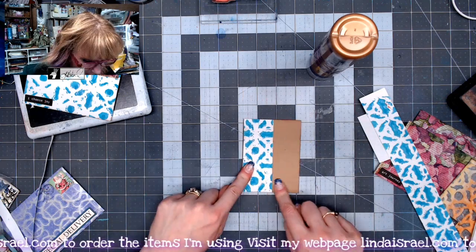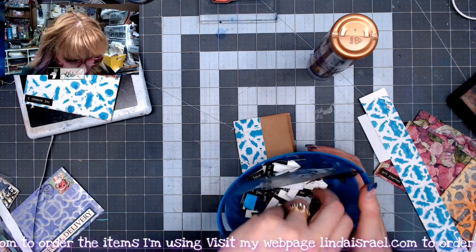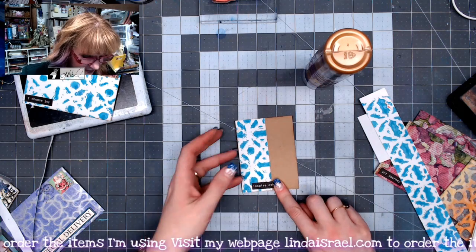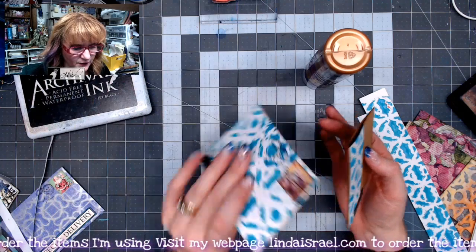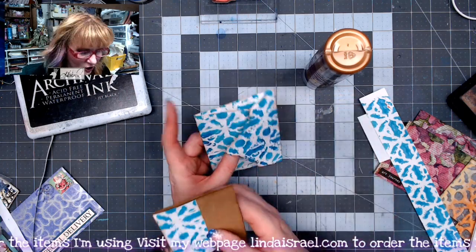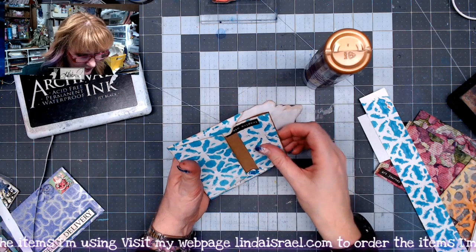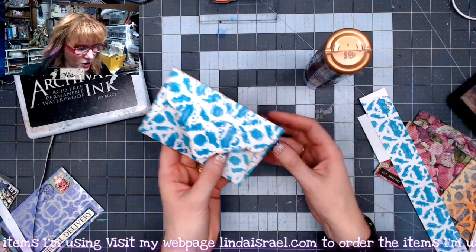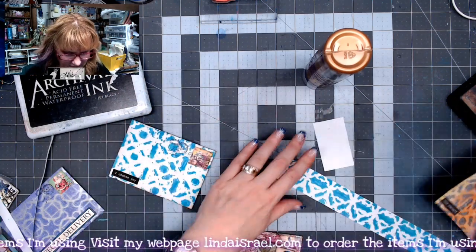I'm going to put another little word phrase on here. Going back to my little bin — this one says 'Inspire Others.' I'll put that right about here. So now we have a little journal card that you can write in, or maybe it's a note card. These would be great if you made up a whole bunch of them to give to a friend so they could pass along words of encouragement. I'm just going to take this and pop it into the envelope. And there is our cute little handmade envelope that we made today.